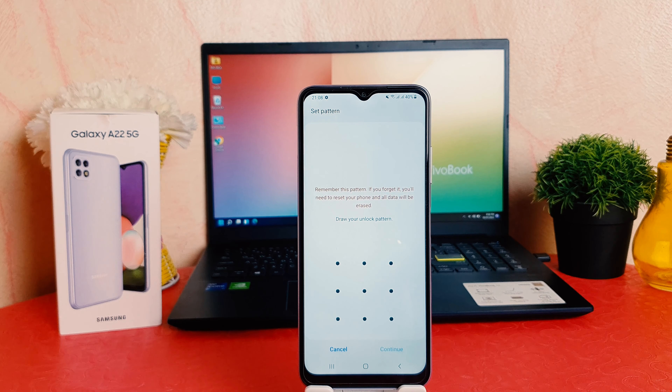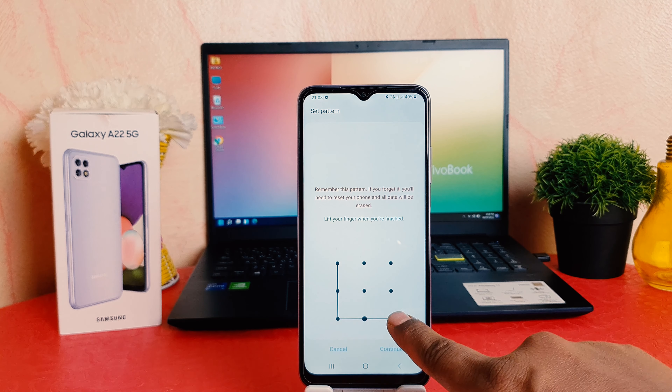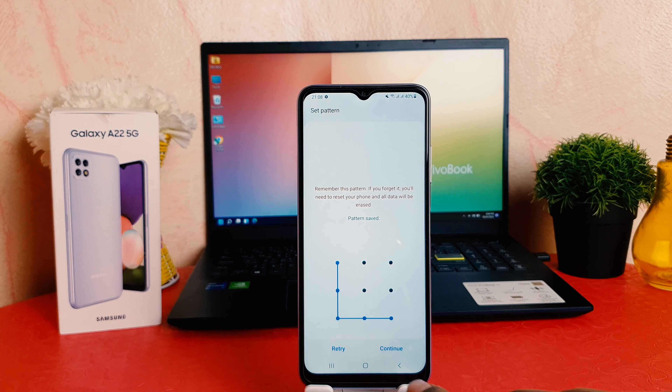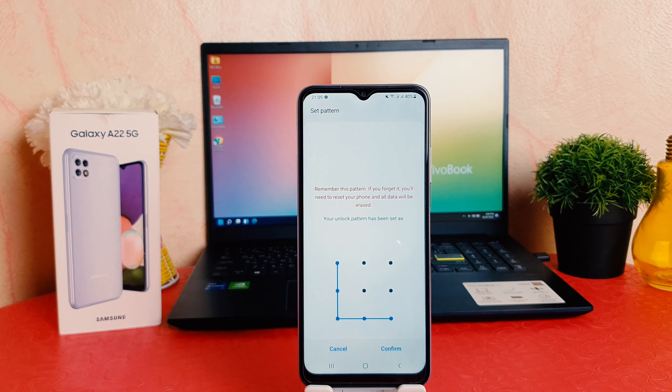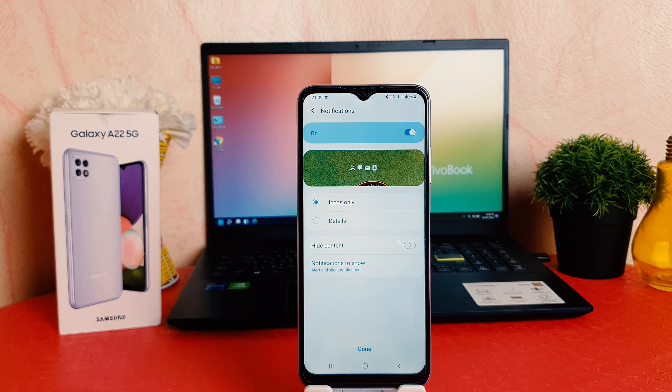You might have recently bought this Samsung Galaxy A22 and you are wondering how to set a pin, pattern, or password. In order to do that it's really very easy and simple. You need to click on your phone's Settings section, then scroll down.